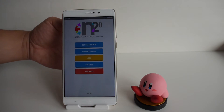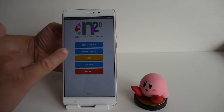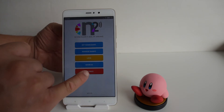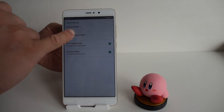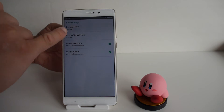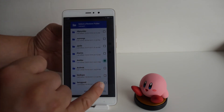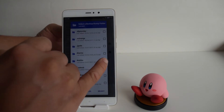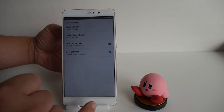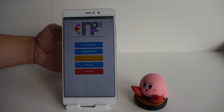Next we're going to configure the N2 Elite settings. Tap the device on the back of your phone and you can see it's found one N2 Elite with one slot selected. Go into settings and change the restore and dump folder to the 'amiibo' folder we just created in the file manager. The dump folder is where you'll save your amiibo bin files.